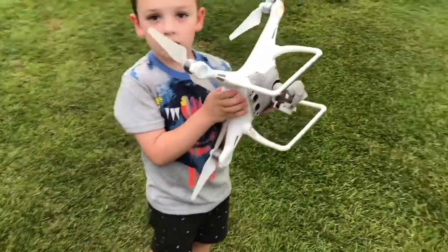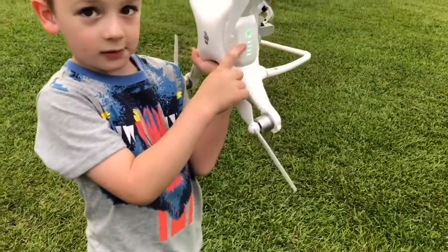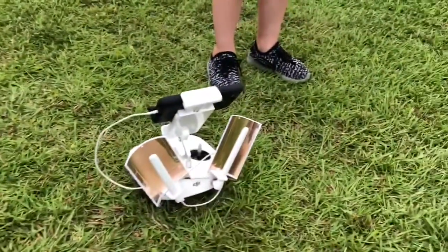And then where's the battery? Right here. And what's this? The controller.